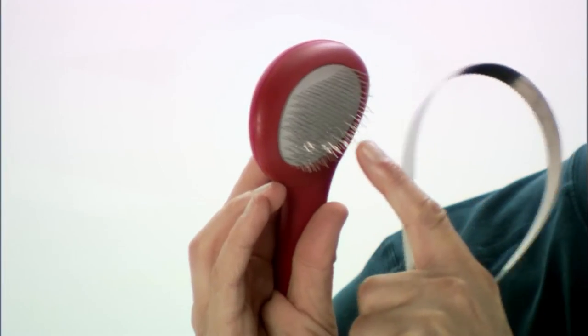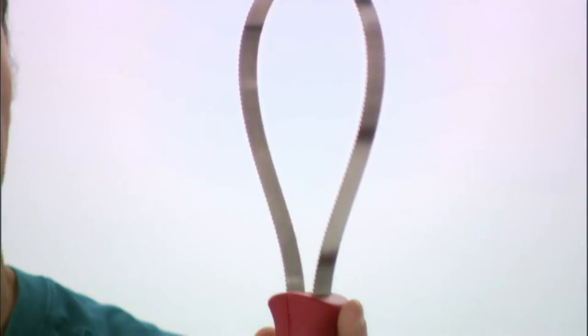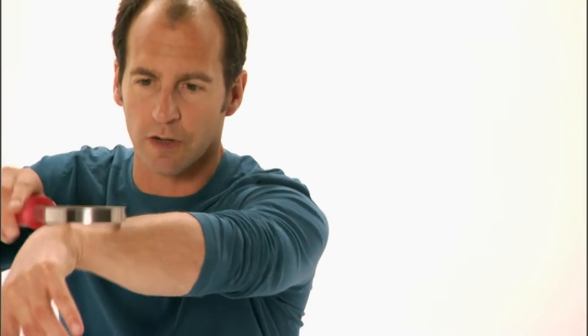Brushing your puppy for the very first time. Make sure that you find the right brush. This one would be great for a little Bichon Frise. This one for a bull mastiff — it's a little different, but it pulls out the short hairs.